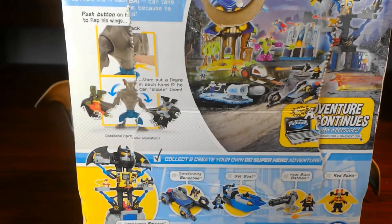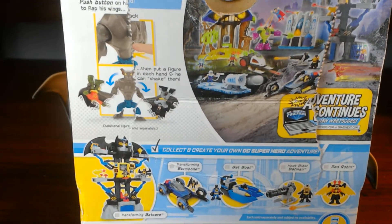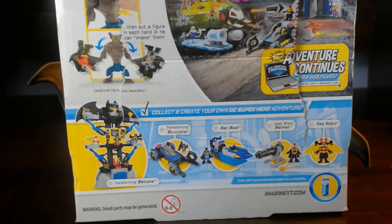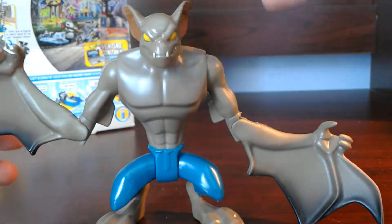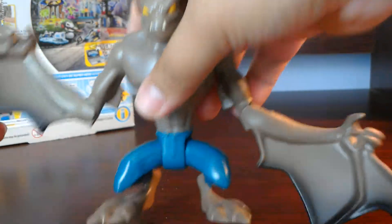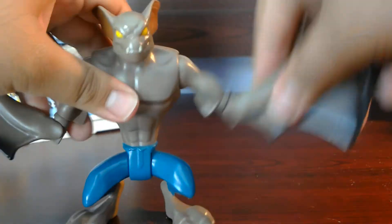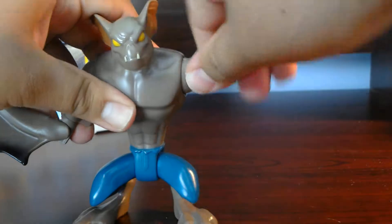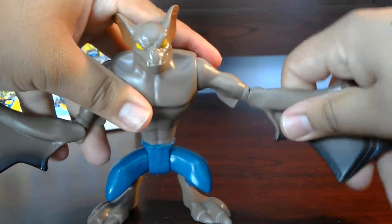Push point on his back to flap his wings. Then put a figure in each hand and he can shake them. So we're going to actually try that, and here are the other many figures of the wave. Off the bat, you see an Imaginext there on the front. He has like a cute bat face and his bat wings. You can move this up and down. Really hard to put 360 because of the gimmick — this whole thing could go 360 and then it moves forward and out.